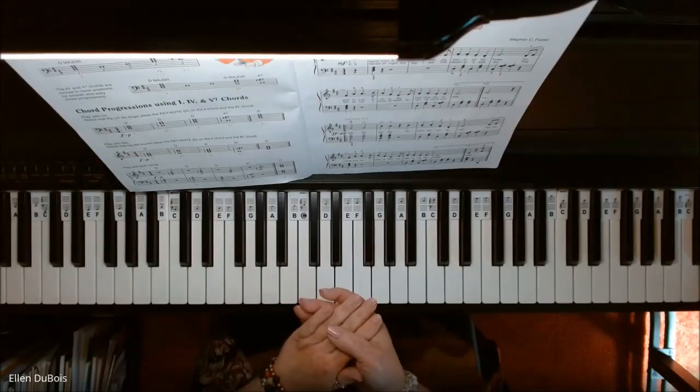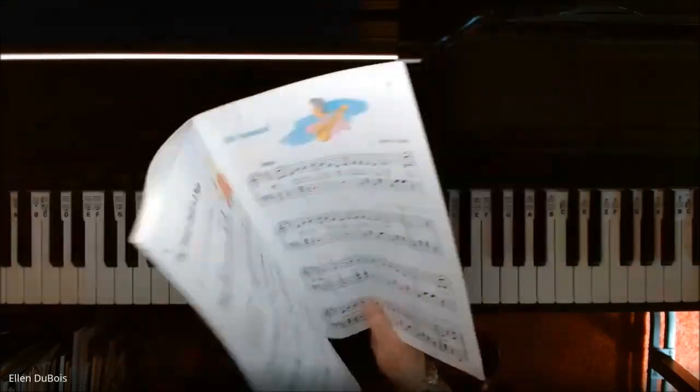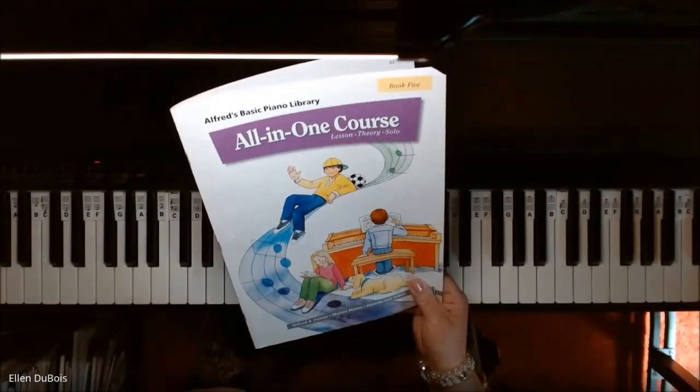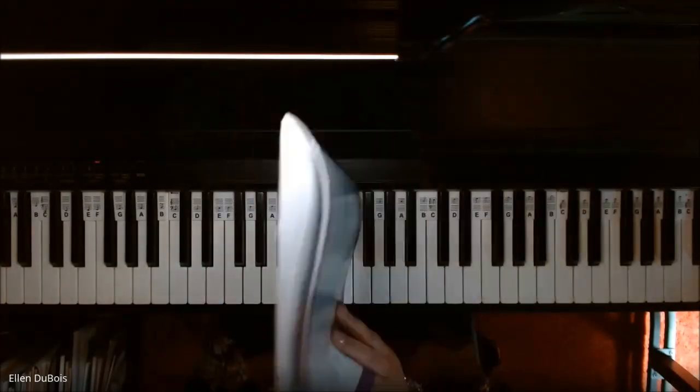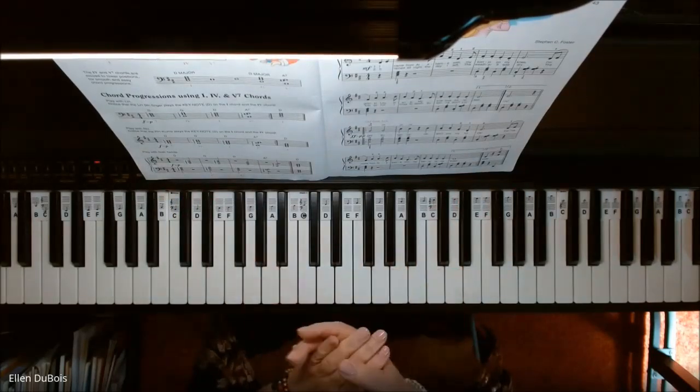Hi everyone, it's Ellen from Rhapsody Music Lessons and I've got Oh Susanna, found on page 43 of the Alfred's Basic Piano Library All-in-One Course Book 5. I'll leave a link in my description as to where you can get this book, and someone asked me to play this and I'll gladly do it.